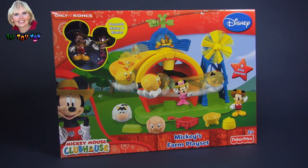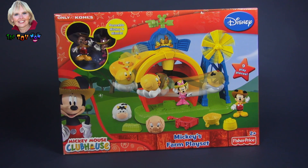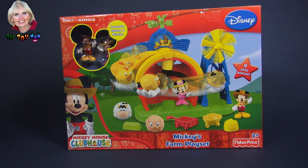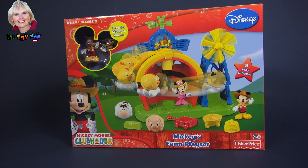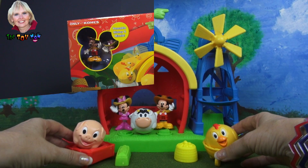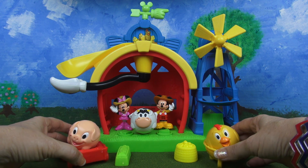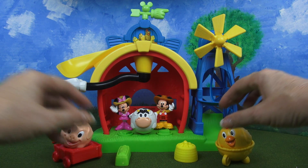Hi, I'm the Toy Mom and today we're gonna open this Fisher Price Mickey's Farm playset. This comes from the Mickey Mouse Clubhouse series. Here's what you get when you open the box and take out all the pieces that are included.